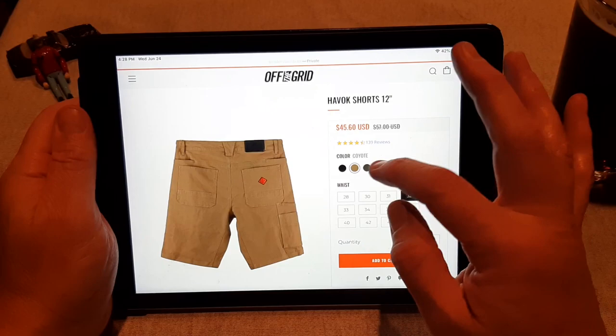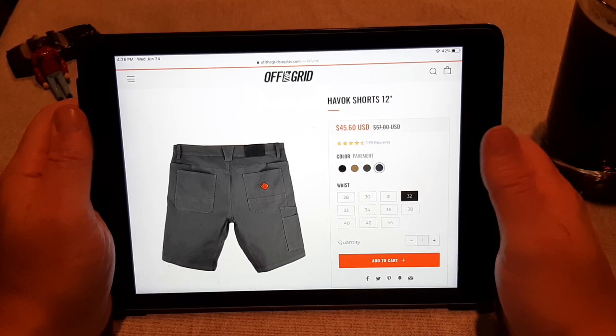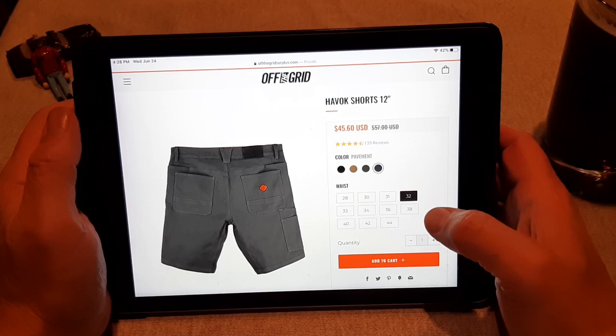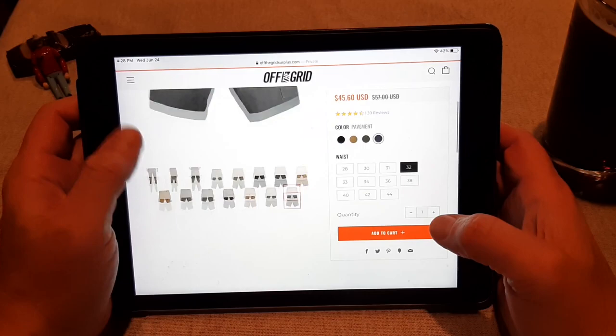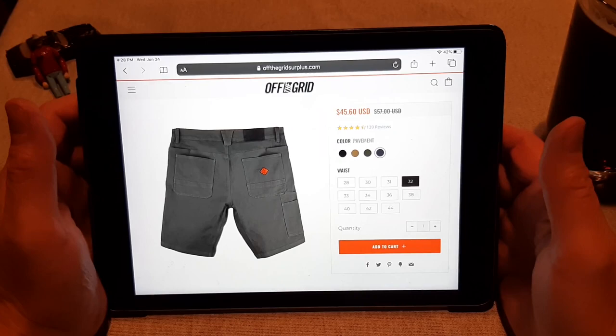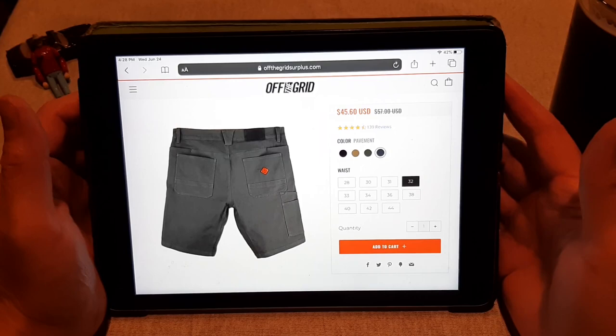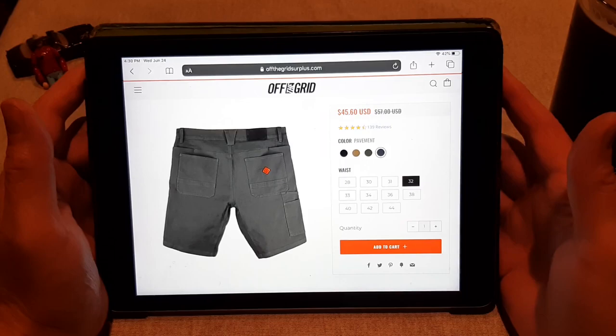They're available in black, coyote, dark olive, and pavement, which is basically gray. They do run large — I normally wear a 33, maybe a 34 depending on the pant, and they recommend sizing down. I ordered a 32 and they're great. Honestly I could have gotten away with a 31, but I'd rather have them a little bit big and wear a belt to compensate rather than having them too snug.